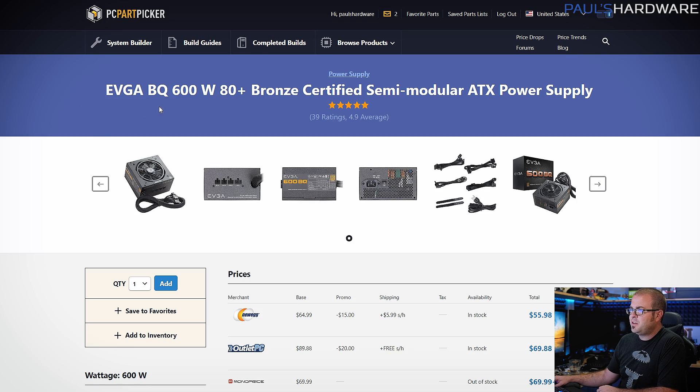Finally, a power supply — the EVGA BQ 600W, 80 Plus Bronze. This one's semi-modular and 80 Plus Bronze rated. All black cables — hooray! It will get the job done and won't have any ugly ketchup-and-mustard cables standing out making your build look bad.